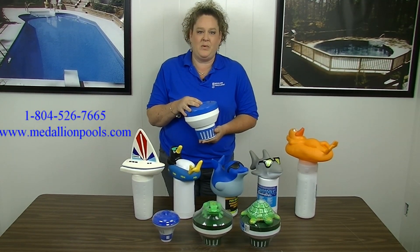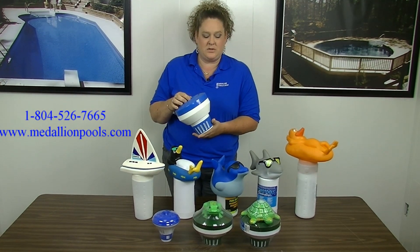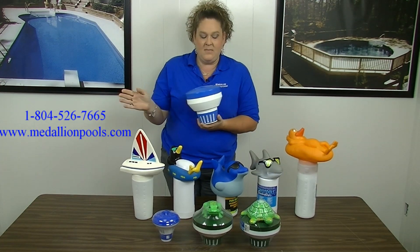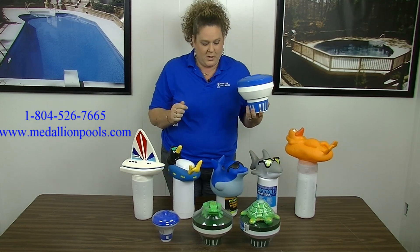Hi, this is Angie with Medallion Pools, and today we're going to talk about the floating chlorine dispensers. As you can see, they come in plenty of shapes and sizes, and you can even have some fun with some boats, floating penguins.